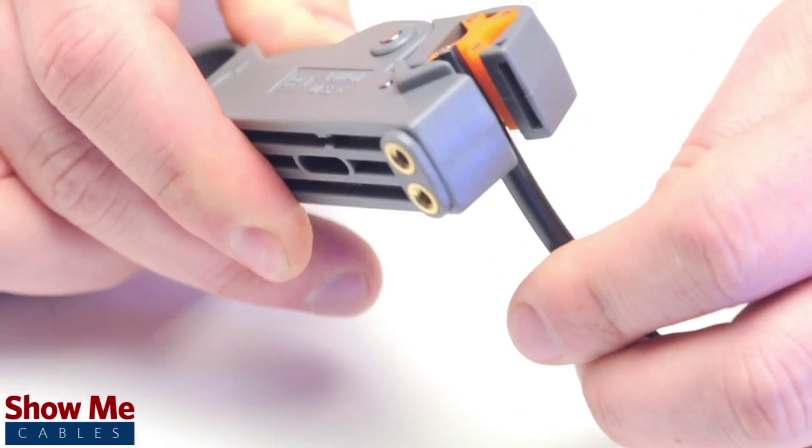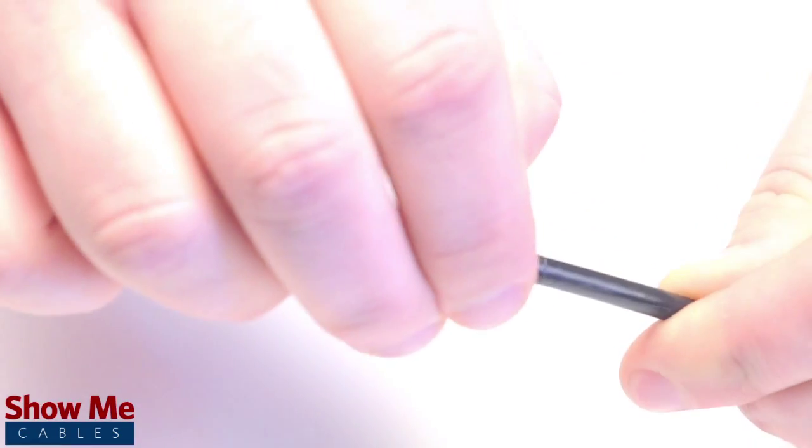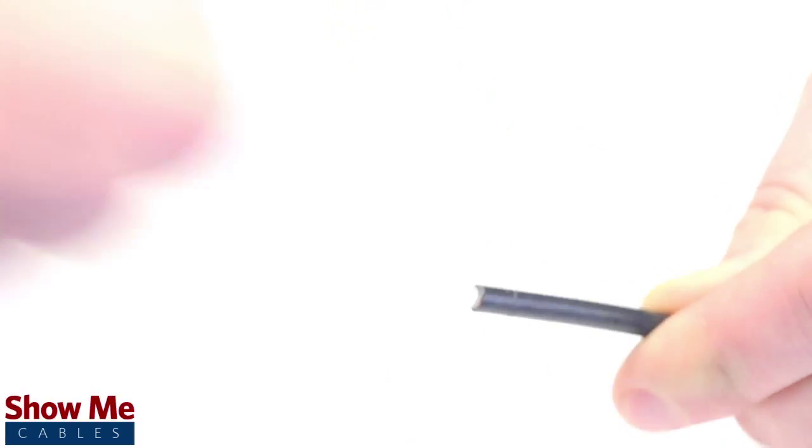Start by inserting the ferrule over the outer jacket of the cable. Then using your cable stripper, strip back the outer jacket and dielectric. The advantage of using a cable stripper is that it will strip back the jacket and dielectric at the same time.